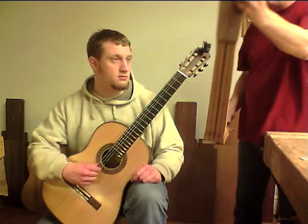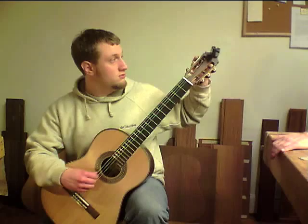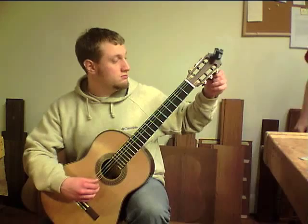And it doesn't pull up much — I mean, at all. Like if I set the action height with the strings just kind of not pulled up to pitch, and then I bring it up to pitch after I get it set, it doesn't really change. I haven't had anybody say that it changes with some change of seasons or anything.